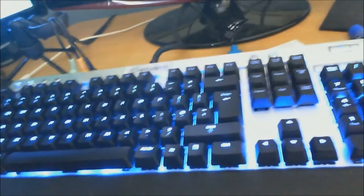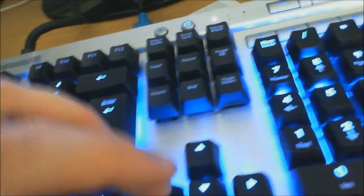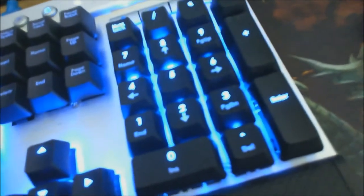That is the Corsair K90. The majority of it is mechanical. The only things that aren't are like the G keys on the side — I don't think the F keys are either — and none of these keys are. The arrows are, as you can tell by the noise, and the number pad is as well unfortunately.